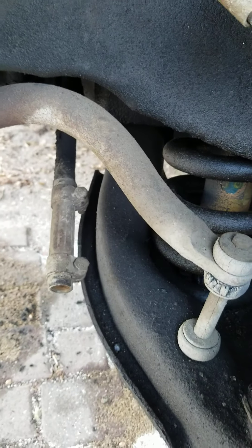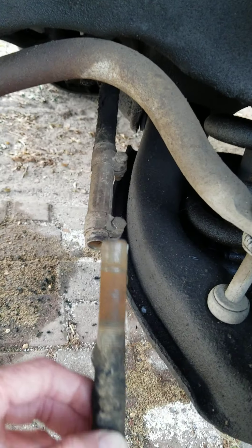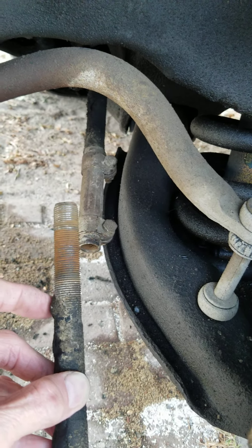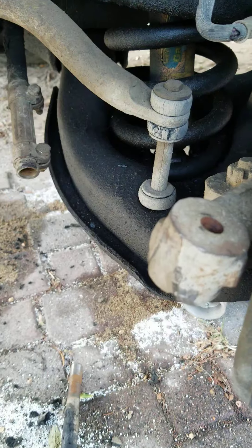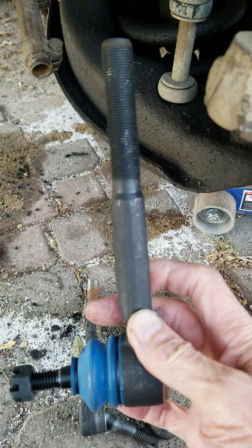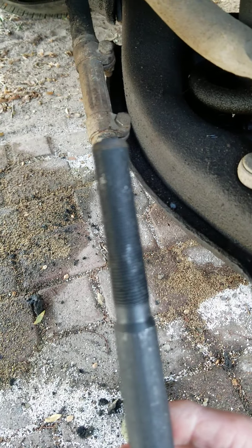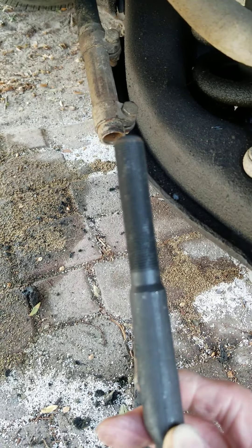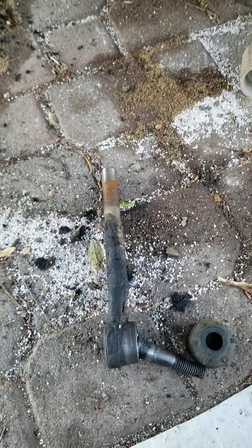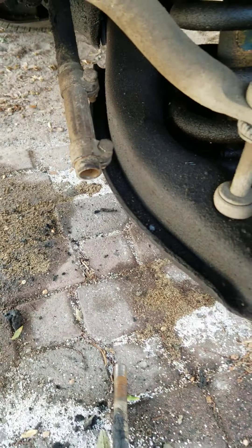We don't have a wheel alignment rack, so what we did while unscrewing the old tie rod end was count the number of turns to get it out. We have a brand new tie rod end that our customer brought us. We'll put a little lubricant on the thread to make it easier for the alignment shop, and then screw the new one in the same number of turns — which was 37 turns to extract it from the sleeve.